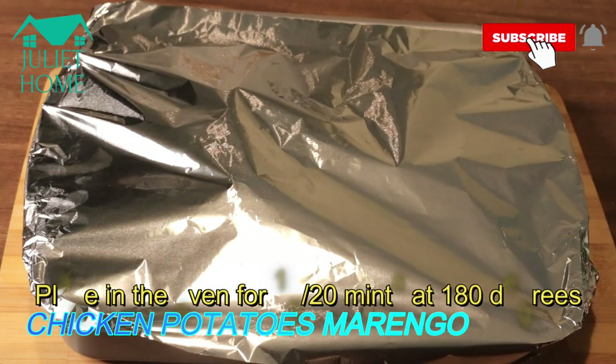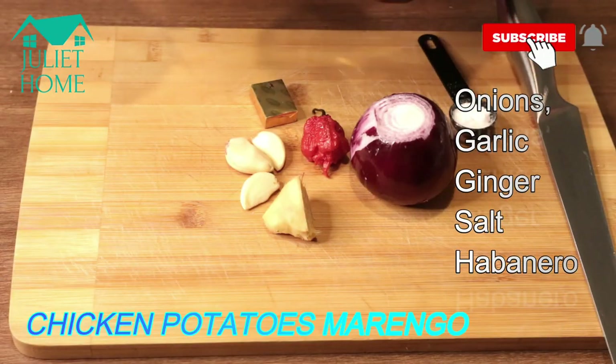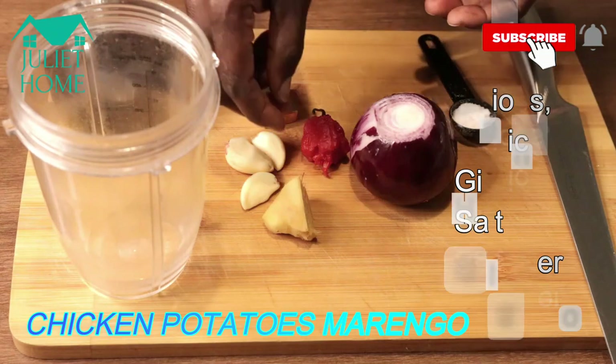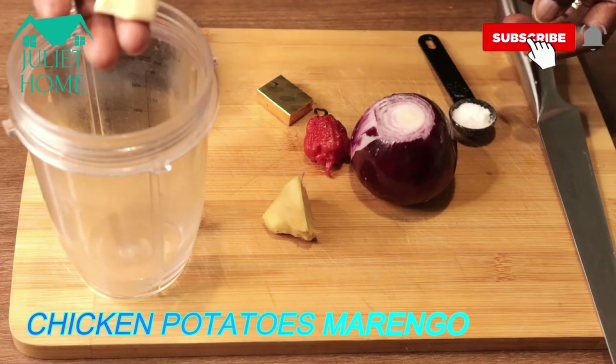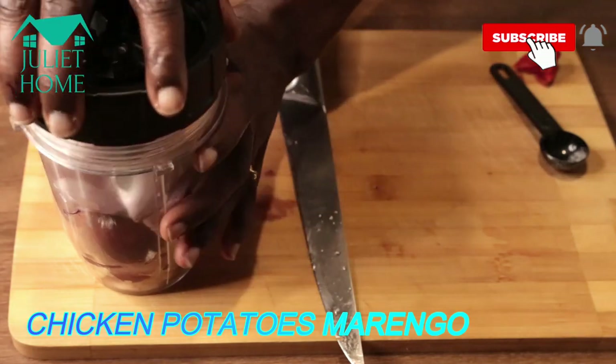Now I'll take the potatoes to the oven for 15 to 20 minutes at 480 degrees. Meanwhile, we have onions, habanero pepper, ginger, garlic, salt, and one seasoning cube — I'm going to blend those together.